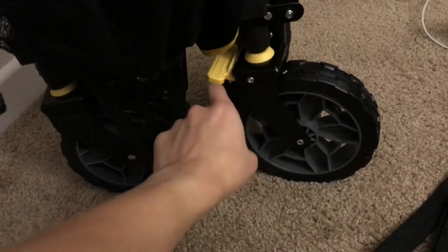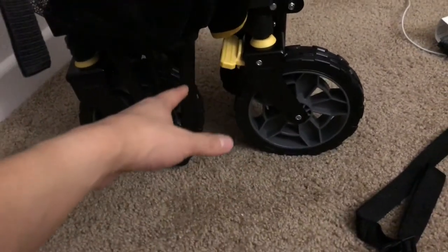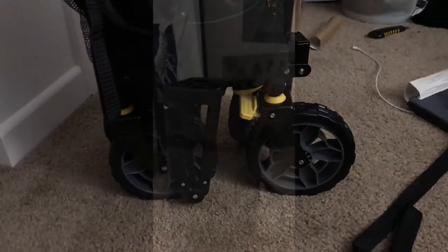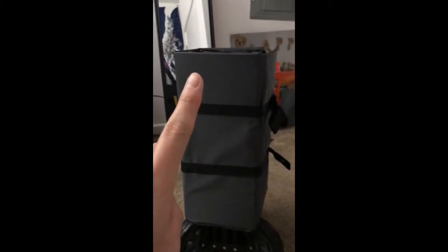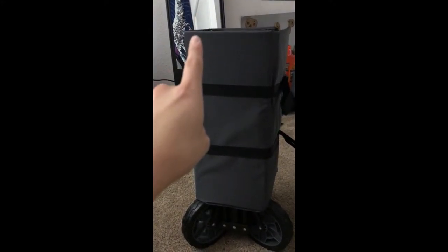One thing worth noting: when you collapse the cart, make sure the wheel lock is on the inside, as it came. I had swapped it around to test the brake and had trouble closing it — you may have seen that in the time-lapse. Also, when putting the cover back on the cart, do it on the ground: lay the board flat, place the handle side down first onto the mat, then wrap it like a burrito or spring roll. I found it easier to apply the clips that way.